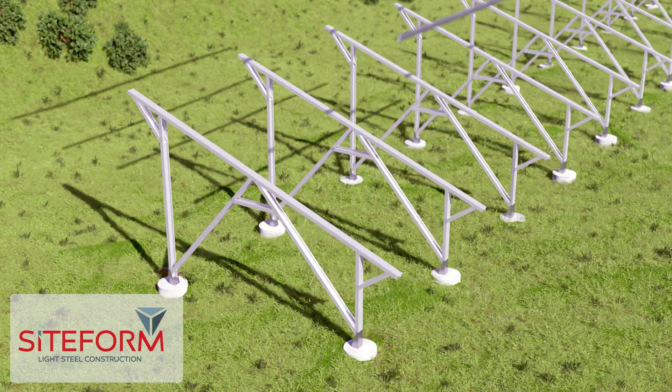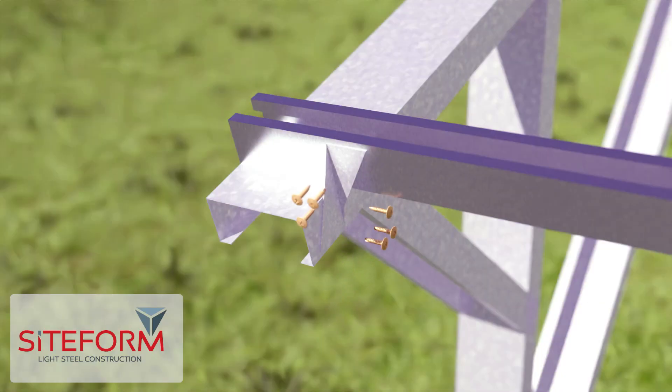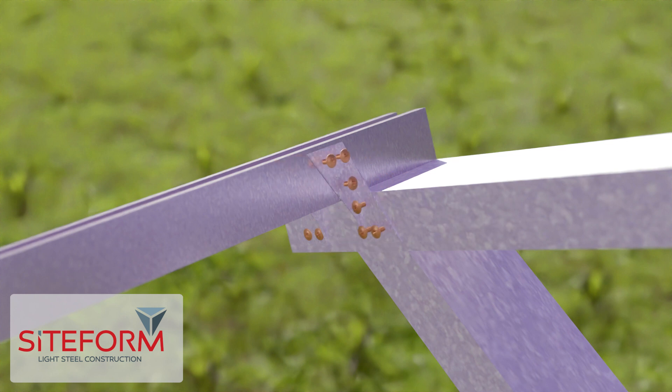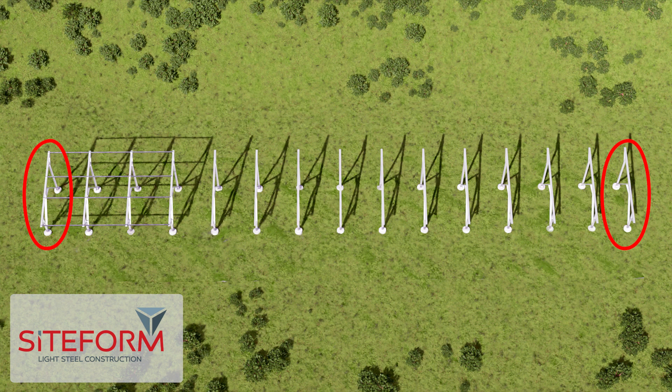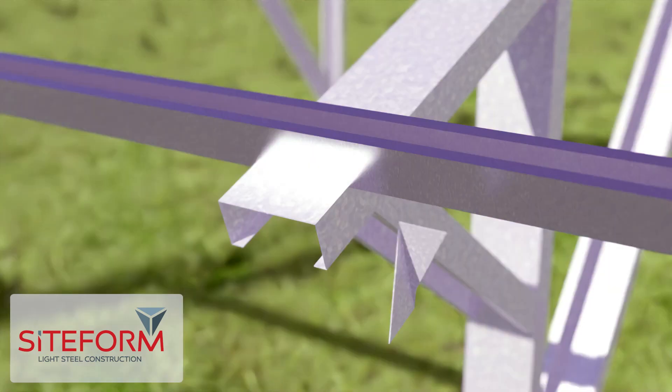Install the P2000s on top of the solar stands spaced about 1100 millimeters apart, depending on the type of solar panels you are installing. Fasten with two hurricane clips with 16 millimeter tech screws on both sides of the P2000, only on the first and last solar stand. Everywhere in between, you only need to fasten each P2000 with one hurricane clip on each stand.